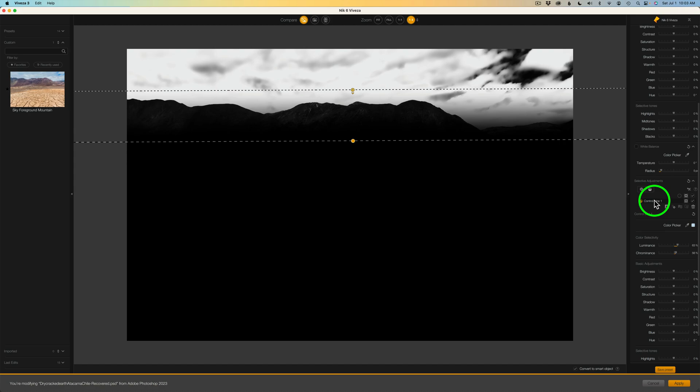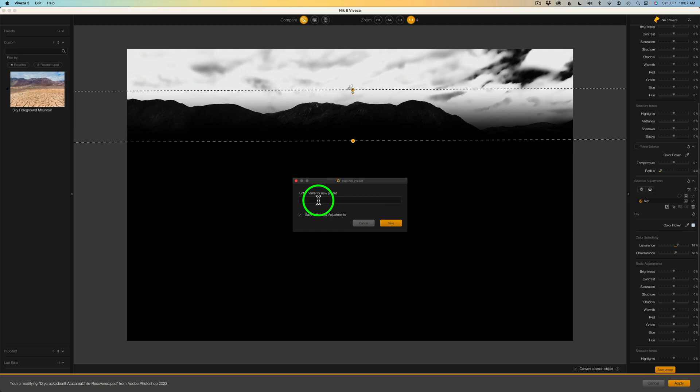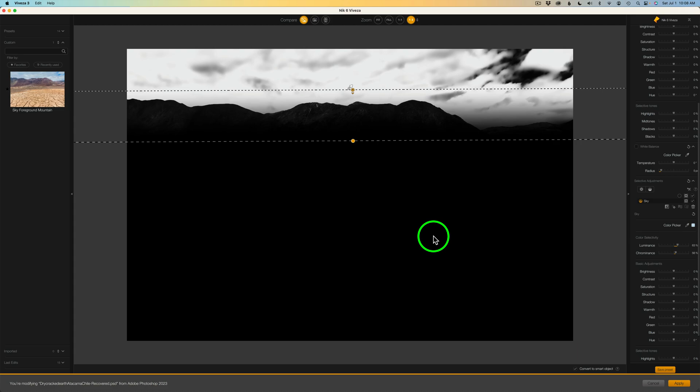We can also double-click 'Control Line 1' and type in 'sky' to name it. This is really nice because we can organize all the control points — we'll know what's happening and we won't have to guess what's on control line 1, 2, or control point 1, 2. We can name both control points and control lines. And we can also save our adjustment out as a preset. For instance, I want to make a preset for adjusting skies using a control line. I could click 'Save Preset,' give it a name like 'sky,' make sure you have 'save with local adjustments' checked, and click Save. When you click that preset later, it'll have the control line already there, and you can move it around for each different image.